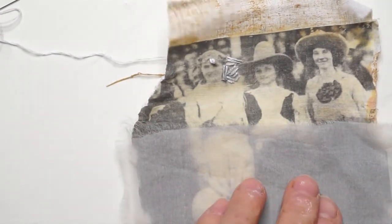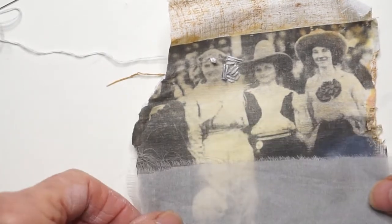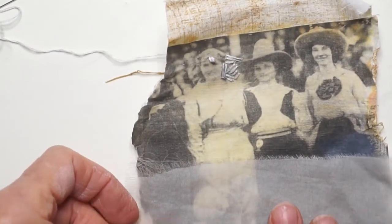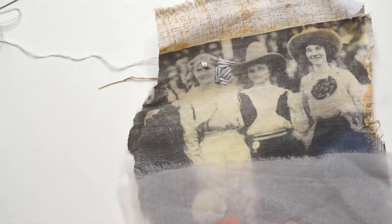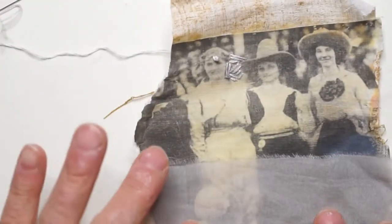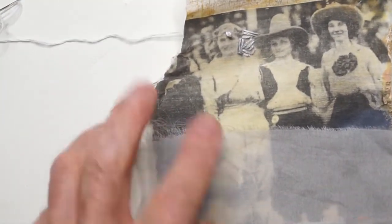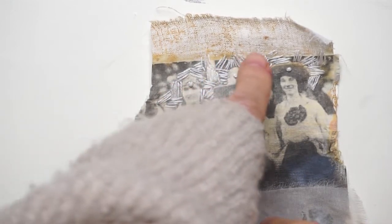I have some silk organza and I kind of like putting it here. I'm going to do some stitches along here, and I'll come back after I do this top part and show you on camera what I'm going to do with the silk organza on this piece.